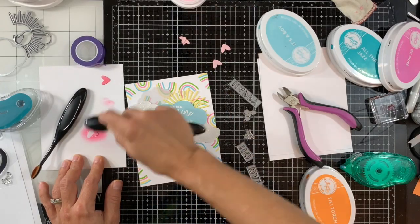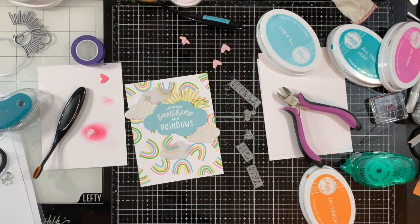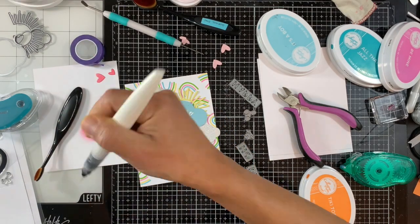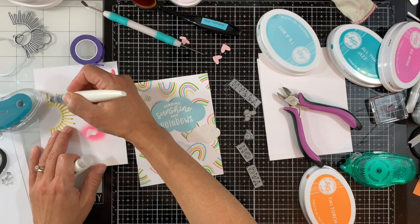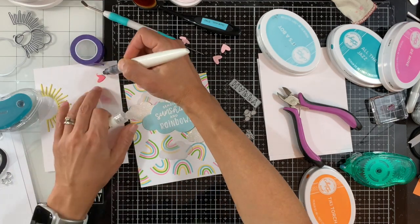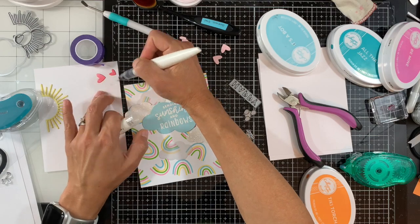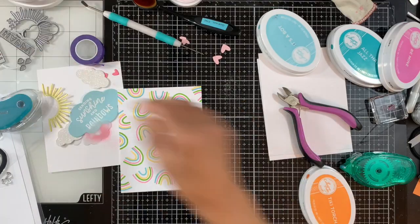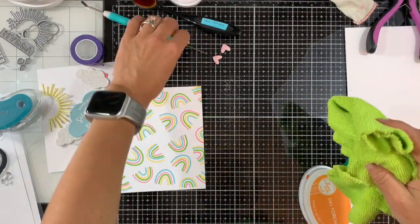By no means do you have to do this — if you want it lighter, it doesn't really matter. I just want everything to match and coordinate. Next I'm using the Nuvo Tonic shimmer pen, adding shimmer on the sun and on the hearts for a little more interest and an extra touch to our card.